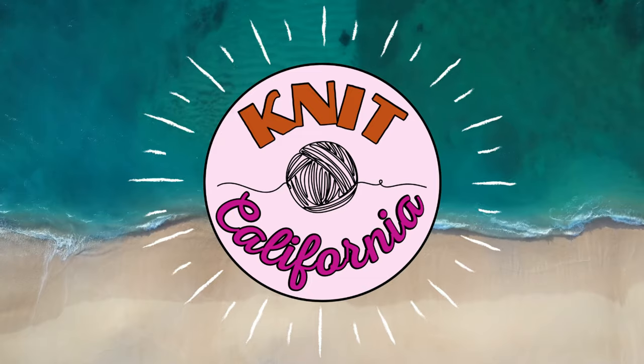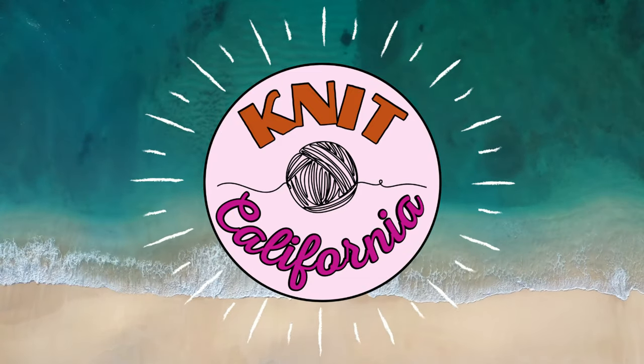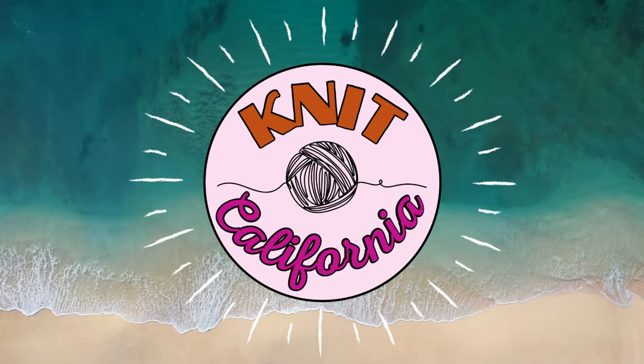Hi everyone and welcome to the Knit California channel. Today I have a tutorial for you on how to use a chain row counter, and if you want to skip straight to the tutorial this video has timestamps. A little disclaimer before we get started: the row counters I'm going to share with you today are from Twice Sheared Sheep, and I have been working with Twice Sheared Sheep for almost two years now as an affiliate.